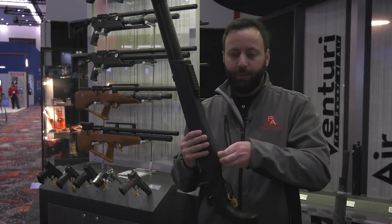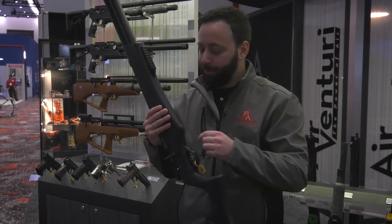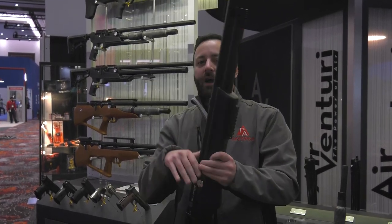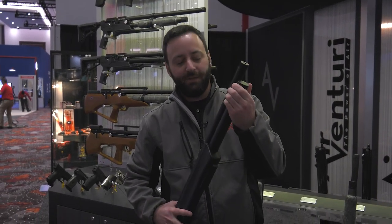You do of course have an adjustable regulator. On this synthetic you've got a metal rail, fully shrouded barrel, half-20 threads at the end of the muzzle, and a QD under the fill cap.